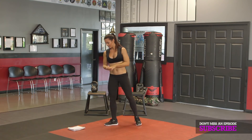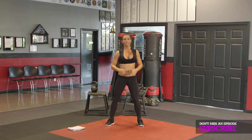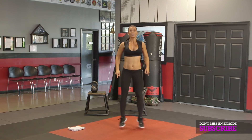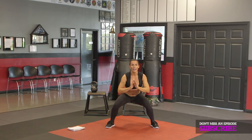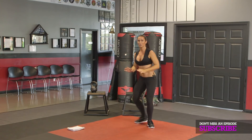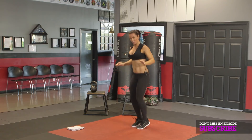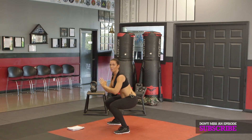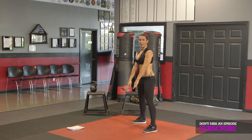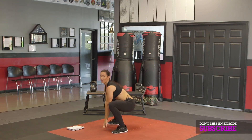Number three: squat jack — jump forward, jump back. Squat jack means you start with your feet wide, come together, squat down. While you're low, jump forward and back. Notice I went down into a squat — I didn't stay high. So you're going to do the squat jack, get low, jump forward, jump back. If it helps you, touch down on the ground to make sure you get low.